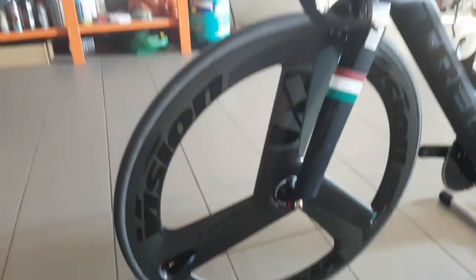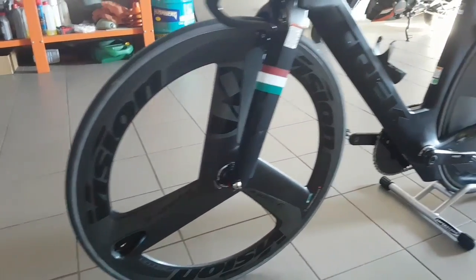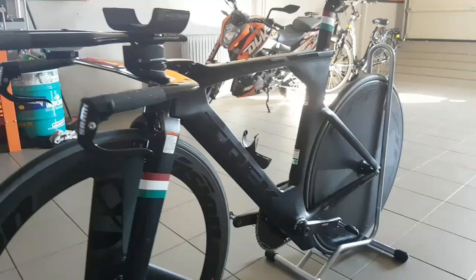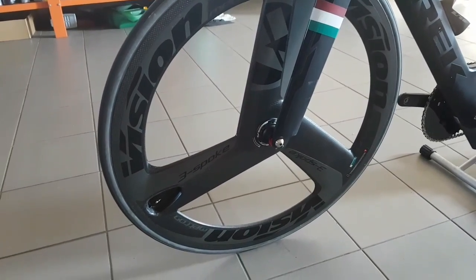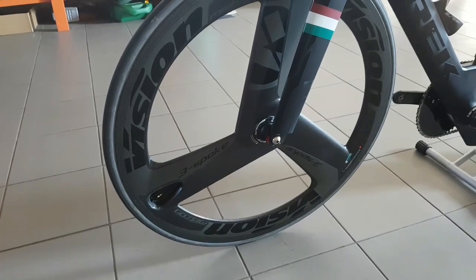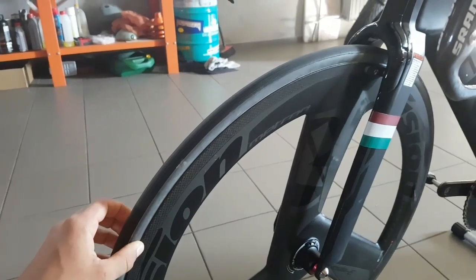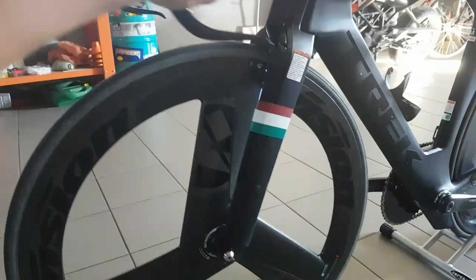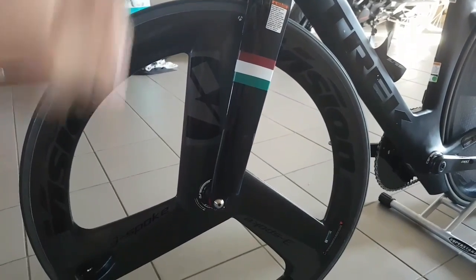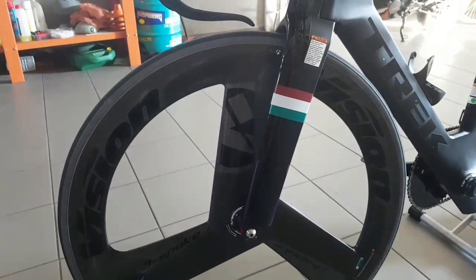The first thing about time trial wheels that's probably most interesting is the speed. I don't have access to a wind tunnel just yet, but comparing my power data and speed data to my previous runs, I think this wheel is actually very fast indeed — it could actually be a bit faster than my 808 NSW Zipp spoked wheel that I've ridden previously on this bike. So that's a good point.